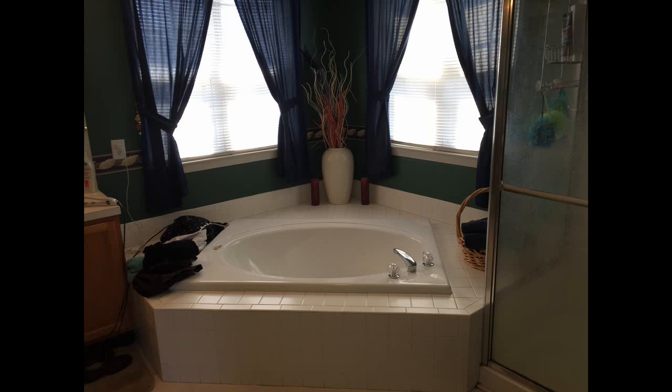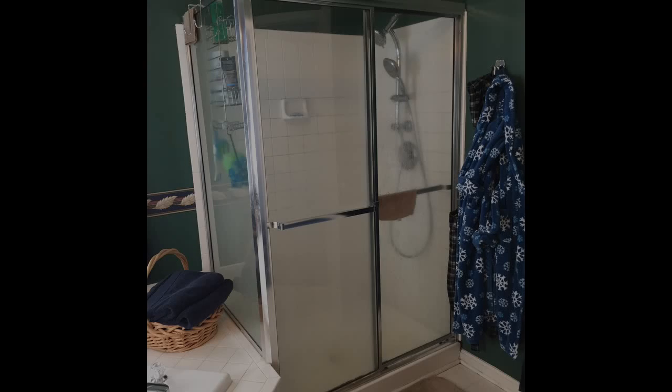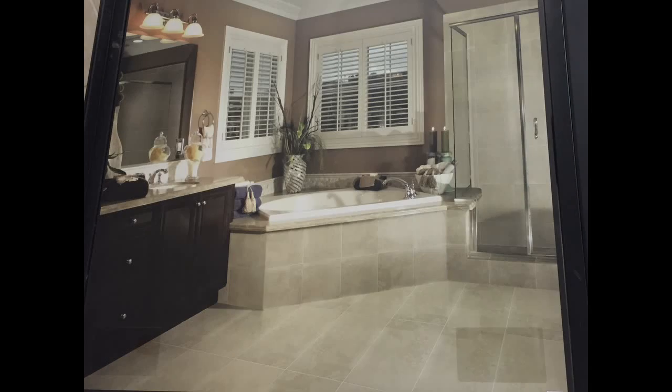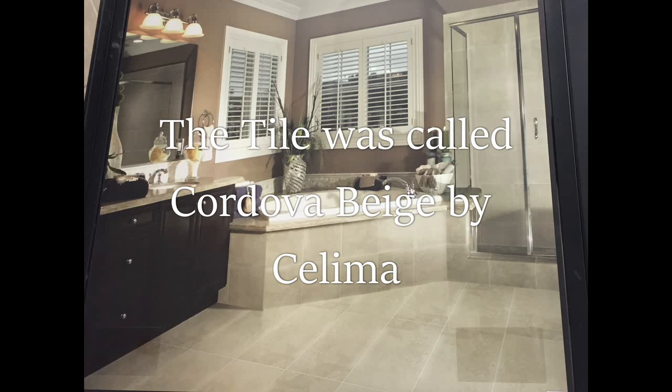Now I'm no expert, so I did what a lot of people do and searched YouTube and the internet and found a number of different things that would probably help me with this project. My wife and I went to Lowe's and started looking at tiles, and we picked out something we thought would look very nice. We also found a picture that they had that was almost an exact layout of our existing bathroom, so I'm going to throw that up on the screen here. This is kind of what we're going for — we like the beige colors and neutral tones.